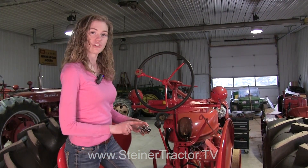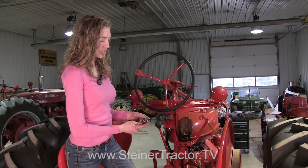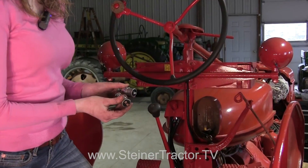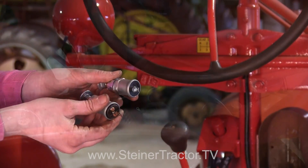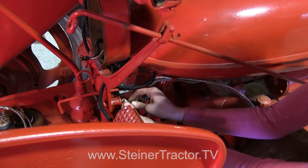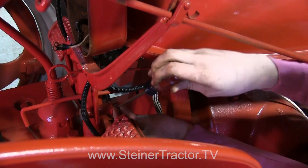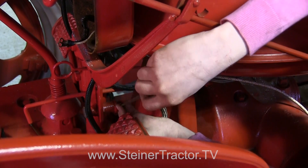If you elect to change your on/off button, make sure that you purchase the right one. This one is for magnetos so that you can ground the magneto, and then this one with two prongs would be for the distributor. So make sure you get the right on/off switch. Connecting the wire to the back of my on/off switch — it's just one wire since our tractor has a magneto, so it easily screws on.